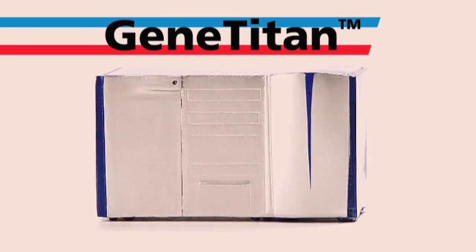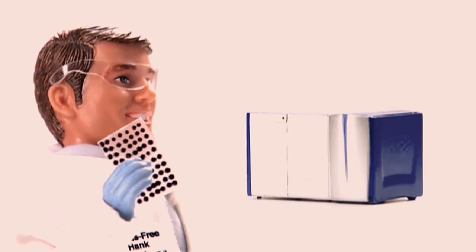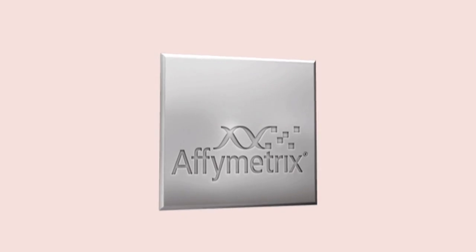Gene Titan system comes equipped with GeneChip Command Console software. Hands-free Hank, Genome Jane, P.I. Pedro, array plates, and assays sold separately. From Affymetrix.